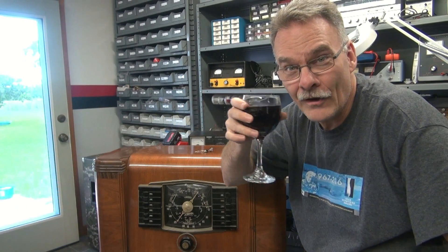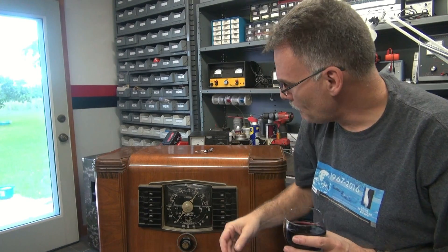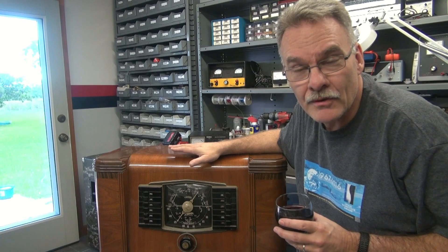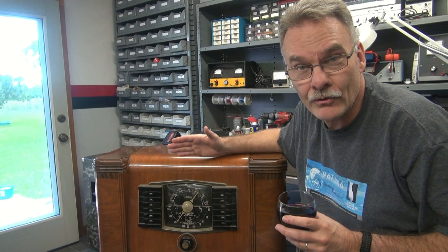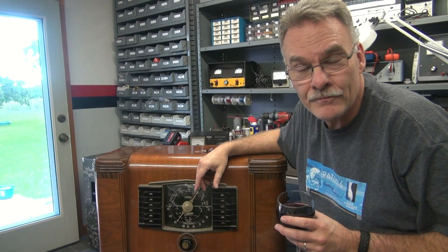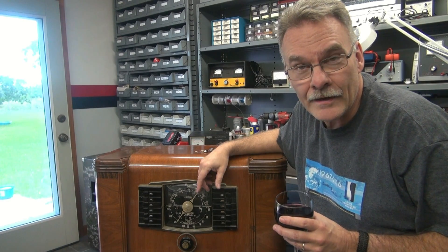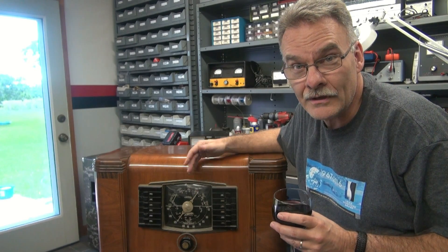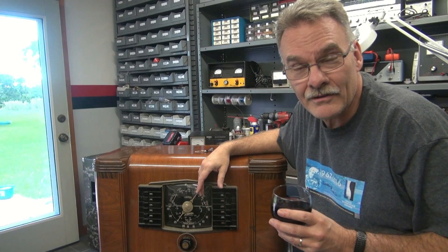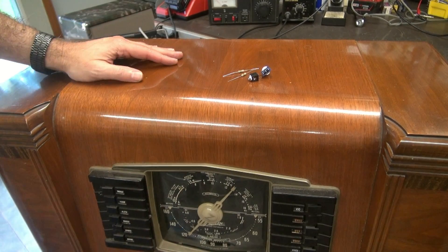Purpose of the video: I have this beautiful Zenith console radio, but unfortunately as you know they can only play AM broadcast. So what I'm going to show you how to do is add an MP3 input to the back of the radio. It'll be switched so you can either go radio or MP3 — pretty simple mod and I think you guys will enjoy it.